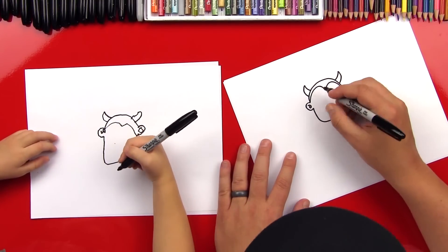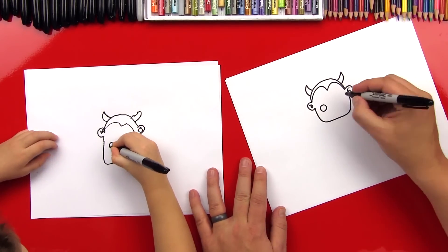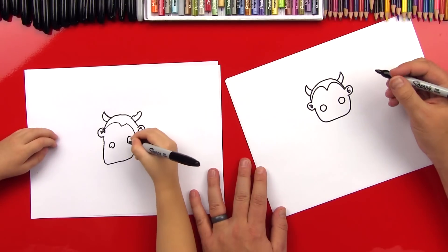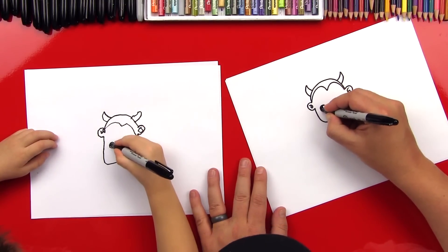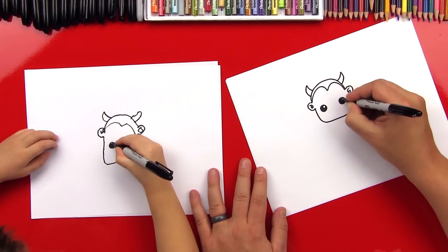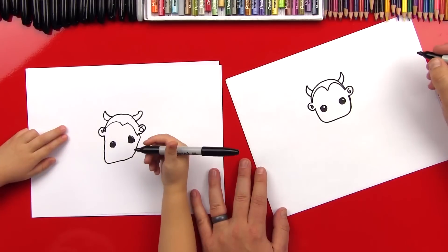All right, now let's draw his eyes. We're going to draw a circle over here — this is a lot like Frankenstein. Draw one circle and then another circle next to it on this side. Good job. We can color in those circles, and you can leave a little white circle on the inside so it looks shiny. Put a little circle inside and then color it in except for that little circle. Good, can you do the other side? Good job.